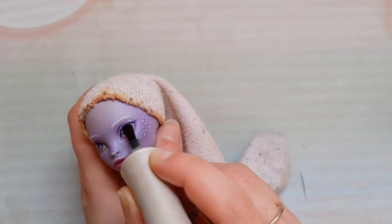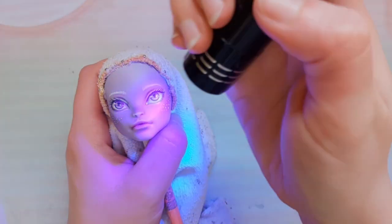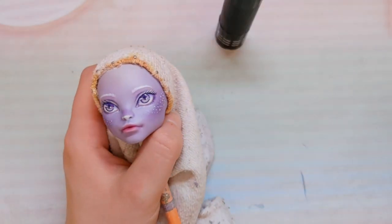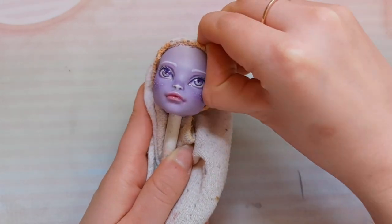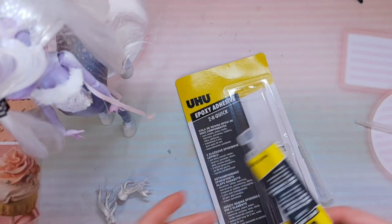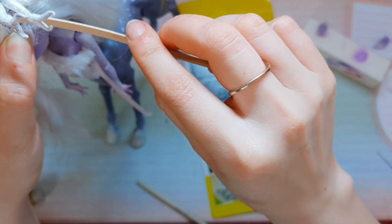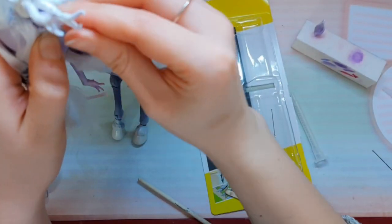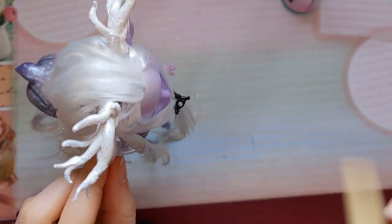I'm pretty satisfied with her new face. Now I can gloss the eyes and the lips — I'm using clear gel nail polish and a UV LED torch. Now I can remove the pins and let's see the hair; I think it goes perfectly with her new face. I'm going to secure the antlers and the ears into the head using epoxy, being very careful not to touch the hair. It hardens in 20 minutes, then I can style the hair.